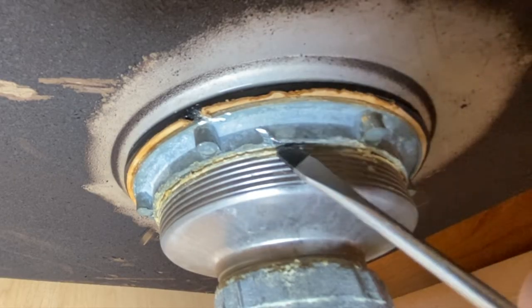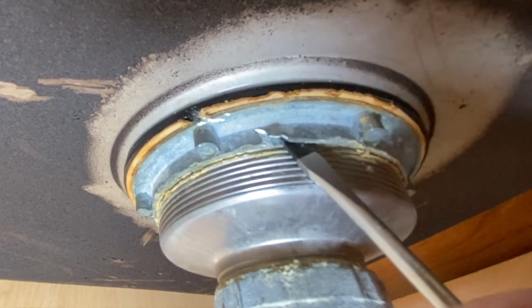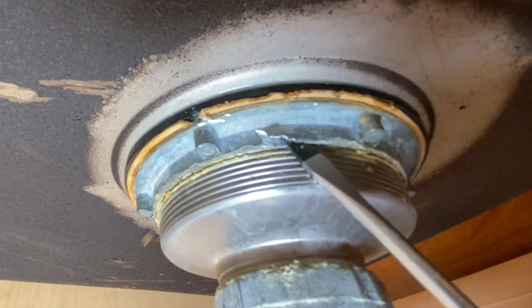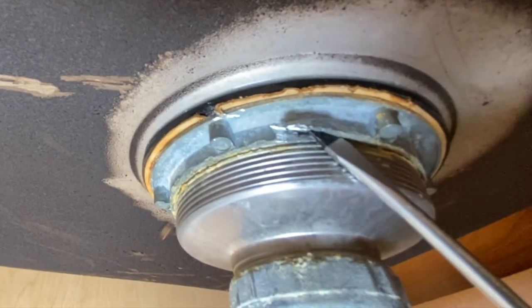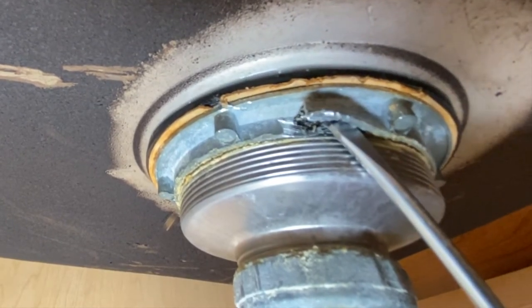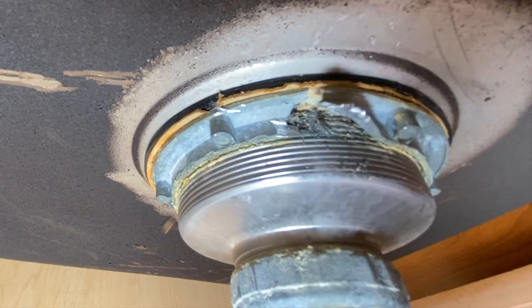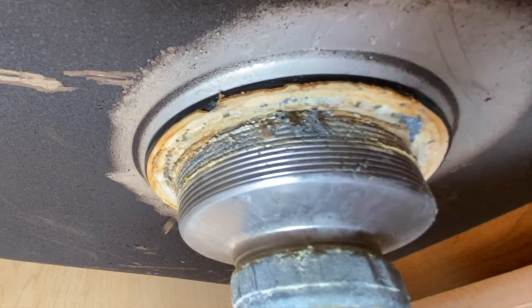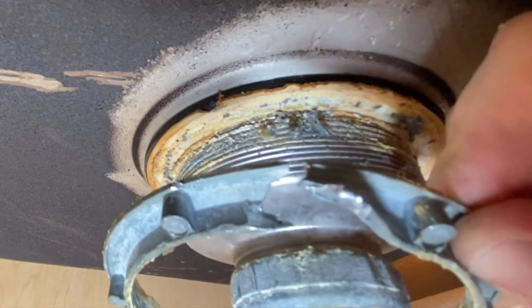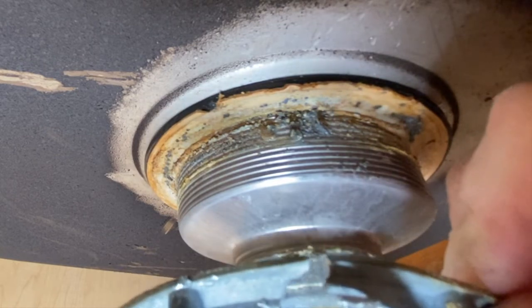I'll just get in there. You can see I'm starting to get my screwdriver in there a little bit — so it's just pop metal. Okay, we got that off and now you're just able to remove it. Get it at least halfway started and then you're able to take it and just start bending it. You won't damage the sink — you're just going to end up bending it onto itself and eventually it's going to bust.